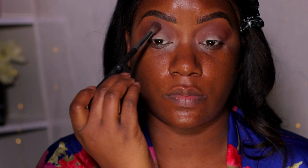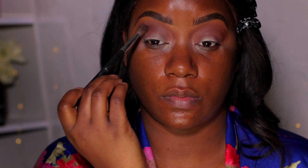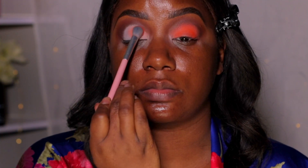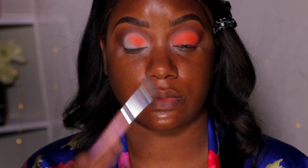Going in with a deeper brown that's almost like a black — very deep. I don't always use black, it just depends on the moment. I'm focusing on the outer edges because a dark edge is really my signature. We're blending that in without going too far.